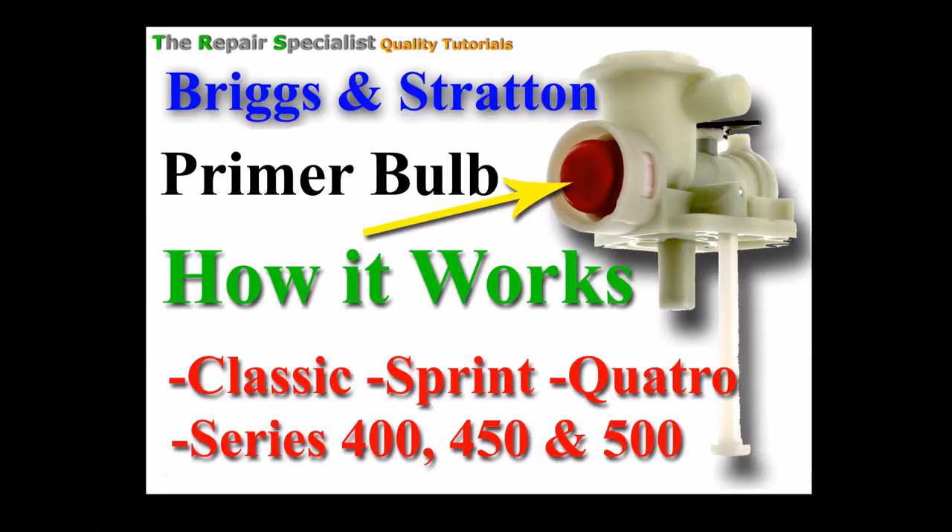The main reason I've done this is because if you can get a knowledge base of how this primer system works, then you can understand when you have problems with these carburettors what's actually going wrong, and you can have a better respect for them. After watching this video you'll probably know more about how they work than your local dealership, so let's get stuck in.